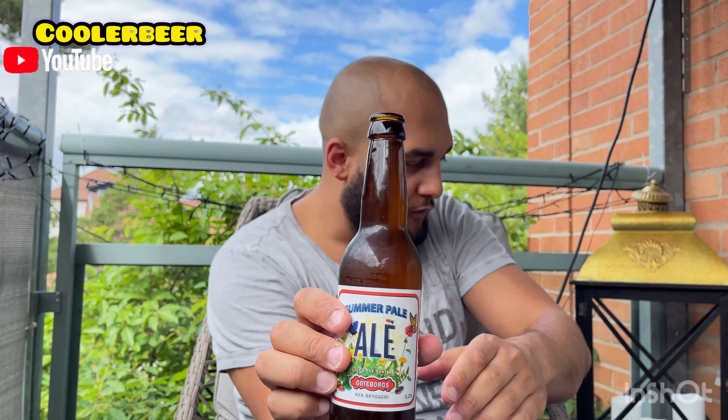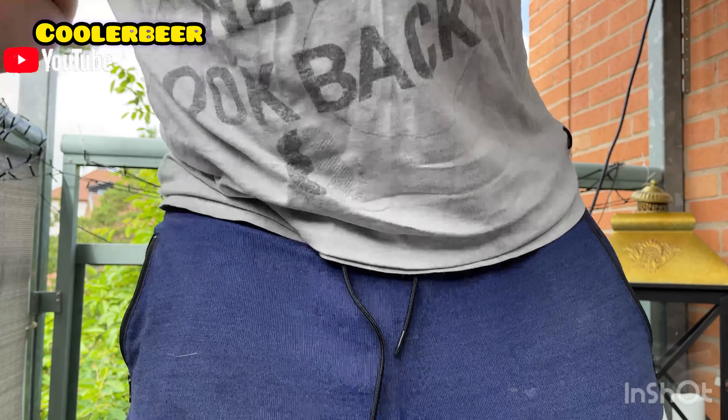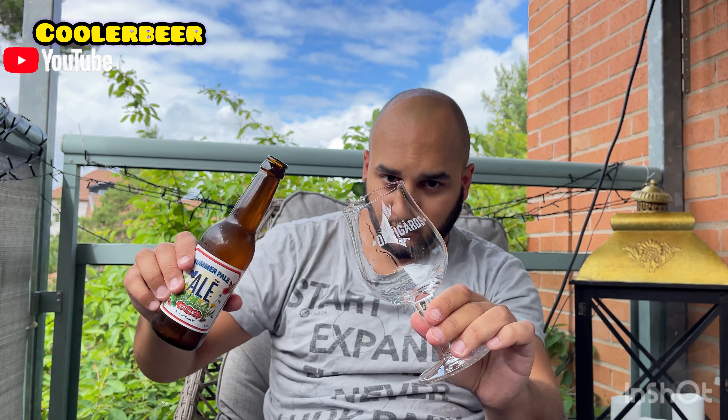Brun flaska – skyddar mot UV-ljus. Och det viktigaste har man glömt. Glömt någonting här. Glas. Häller vi upp.